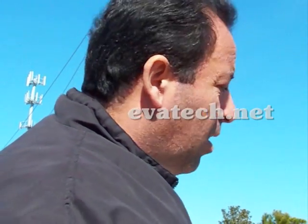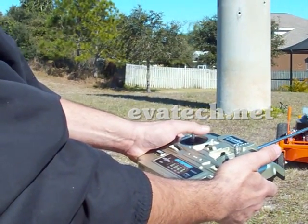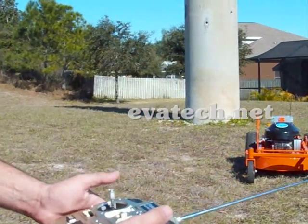Once you finish cutting grass, all you got to do is send the signal to the shutoff of the gas engine. This unit has a lot of power and it's been designed and engineered to last a lifetime. And it's very affordable.